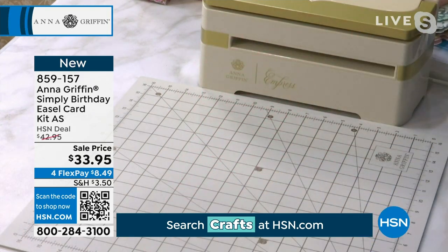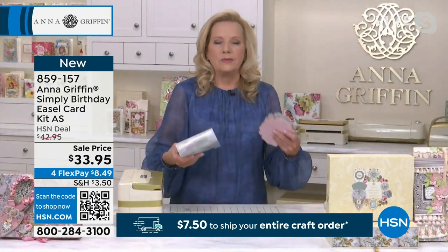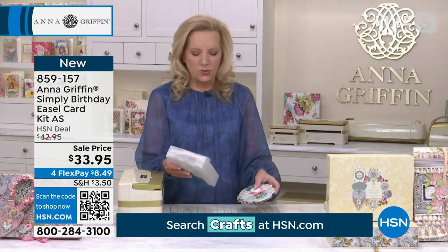What we did is we created an auto ship for this Simply project kit — all card making. You're making 10 cards and there are a hundred-something pieces in each one of these.